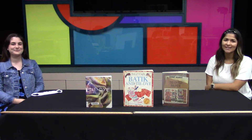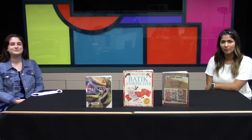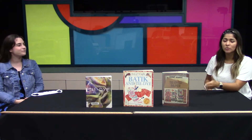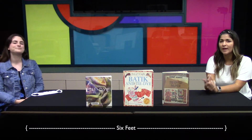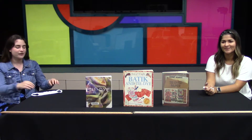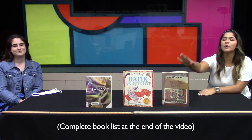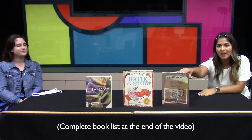Hi everyone, I'm Cassidy and I'm Jordan and we have a fun DIY project for you to do at home. Before we get started we do want to say that we are six feet apart and we are social distancing. We're going to be making tie-dye masks using these plain white masks. We found this idea in these books that you can find at your Clearwater library.